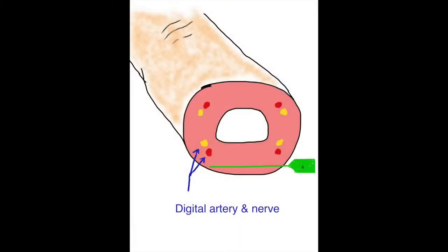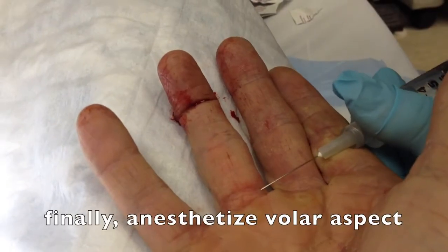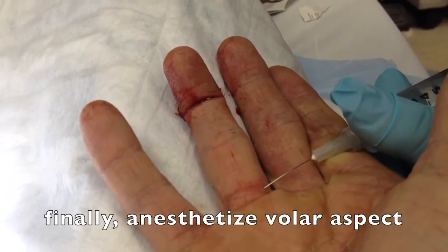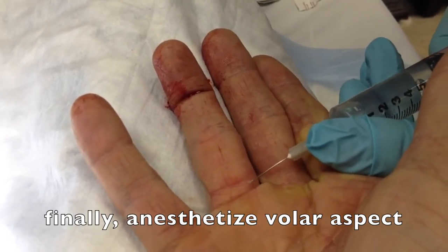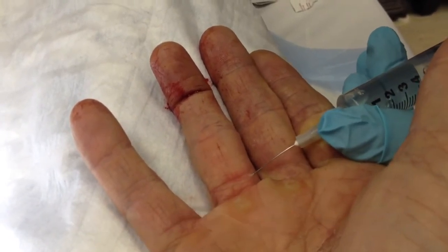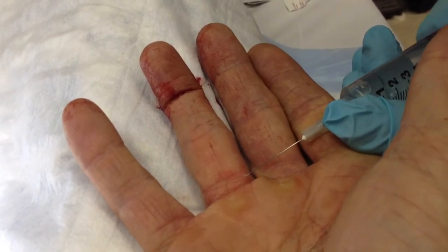Perform the final injection on the volar aspect of the hand. Now, this is typically the most painful area of injection for the patient, which is why we save it for last, when that part of the finger has already, in theory, been partially anesthetized. We'll go across the finger, advancing without injecting, and then as we inject, we pull the syringe back.